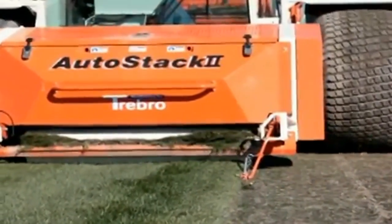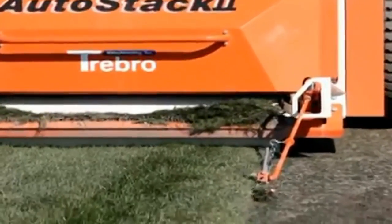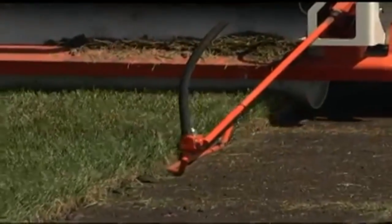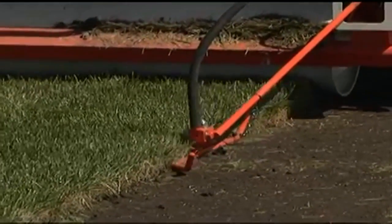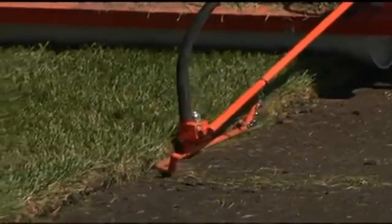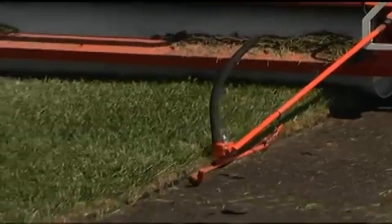The exclusive Trebro Dual Ultra Steer automatic steering allows harvesting in both directions. Simply start into a field and work across. Harvesting in this manner keeps trucks, forklifts, and other heavy equipment off the turf. The AutoSteer can be easily adjusted on the go, eliminating uncut ribbons while ensuring the correct width of cut, further increasing harvesting efficiency.